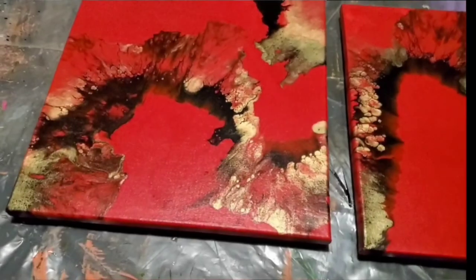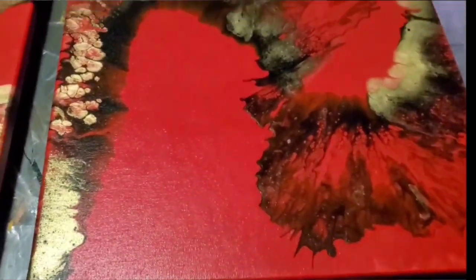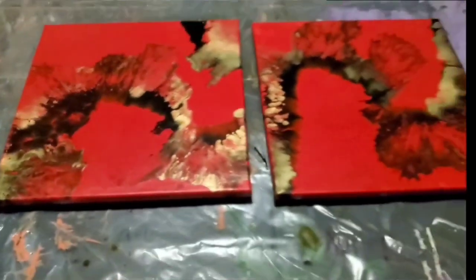So here you go. As you can see, it's not that bright color, but it came out great. I love this gold — you guys know that 24 karat gold is an all-time favorite of paint pourers. Anyway, I hope you guys enjoyed this. Hope you're staying healthy and safe and I will see you all very soon. Bye.